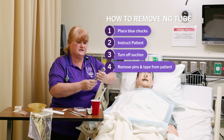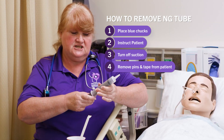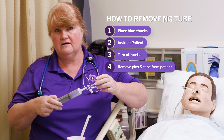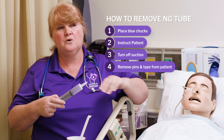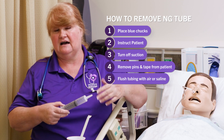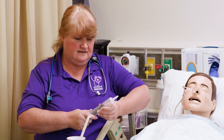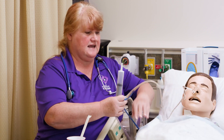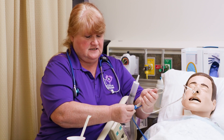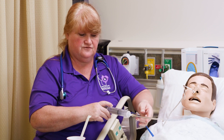You can do this one of two ways: you can flush it with 30 to 50cc of air to make sure the tube is cleaned out, or you can flush it with 10 to 15cc of normal saline or tap water. Either way is fine. We just want to make sure that as it comes up, it doesn't sting the patient with the gastric contents. So we're just going to flush it.